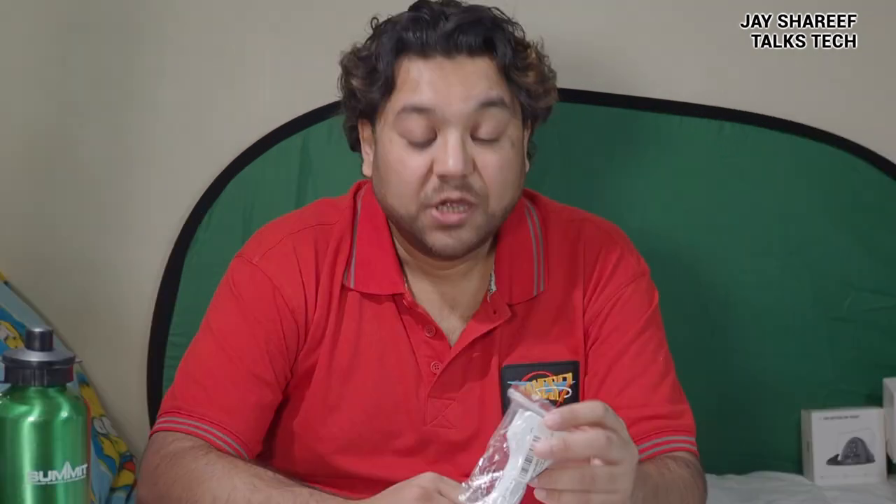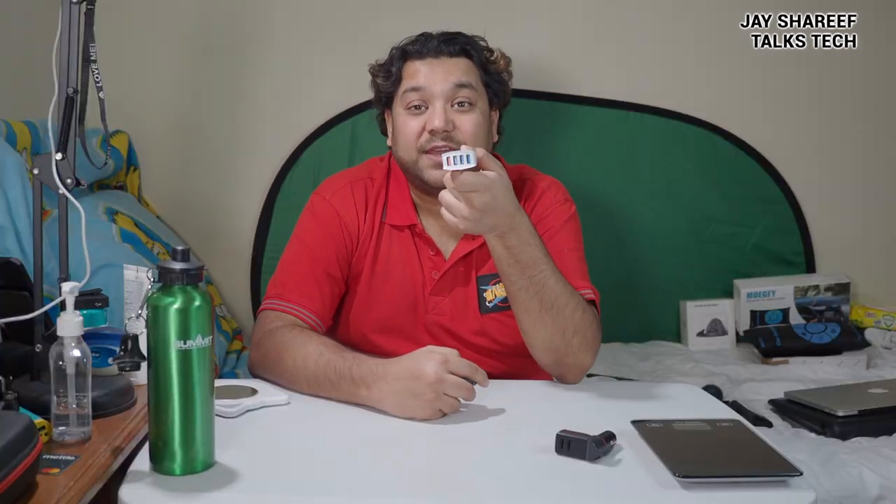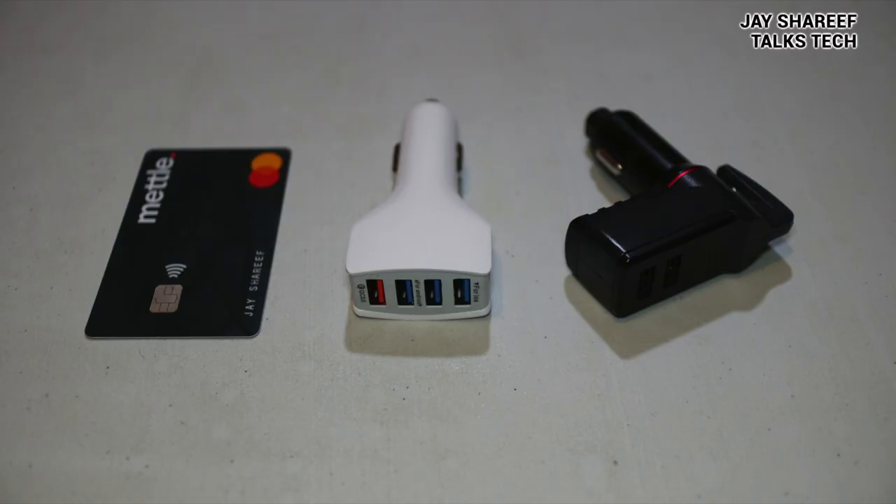Two USB charging ports is not enough anymore. So here is a four USB charger that came in the post this week. The reason I bought this was because I'm going to be charging at least three different devices in my car at the same time. It's called the Elky Quick Charge. It only costs £5, and it claims to be USB 3.0 compatible — in other words, it can charge more quickly than the old USB 2.0 chargers. My old Ztylus Stinger has a maximum output of 2.4 amps, whereas this Elky Quad USB charger has a maximum output of 3.5 amps. That's not a huge difference, but more is always better for sure.